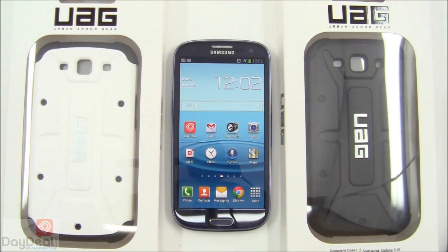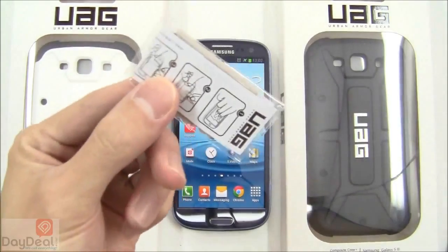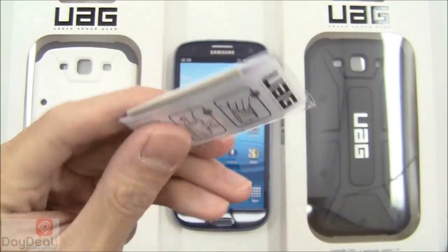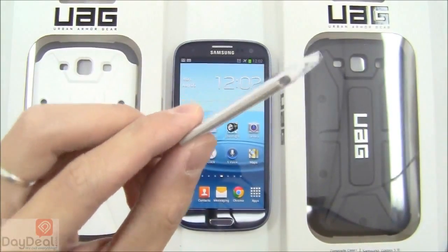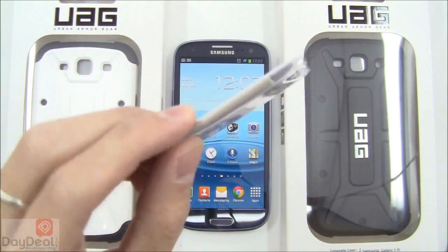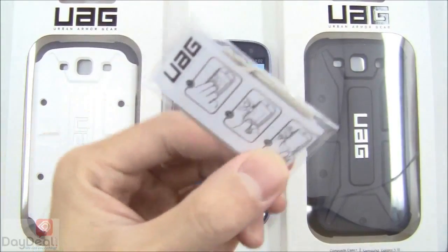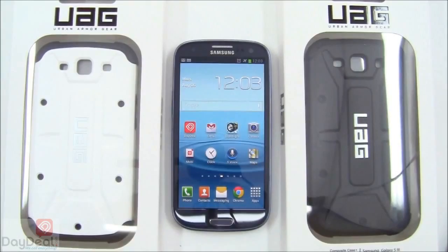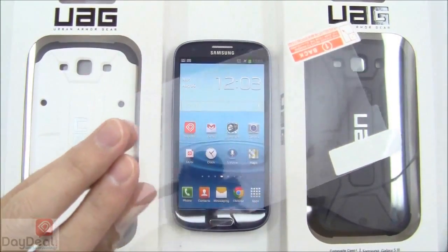The UAG does come with a small screen protector kit — a minute applicator card with an equally small gray microfiber cleaning cloth sandwiched between two sheets, a little illustrated guide to show you how to install the screen protector properly, and the screen protector itself for your Galaxy S3.